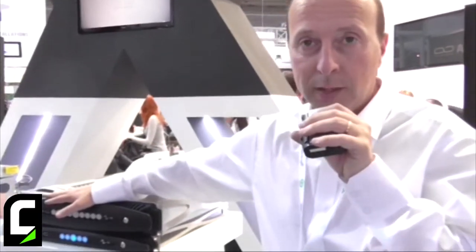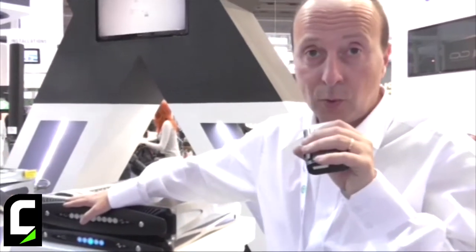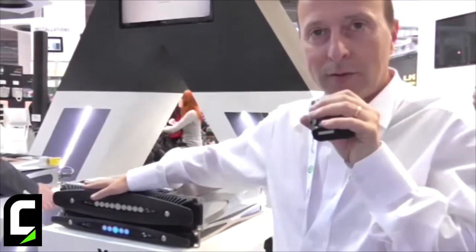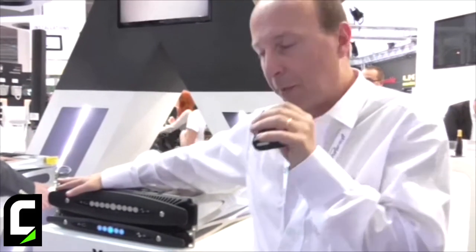Both models are rated 5200 watts per channel into a 2-ohm load, or 3000 watts per channel into 4 ohms. A couple of channels are bridgeable, so you can expand the power capability of the amplifier.